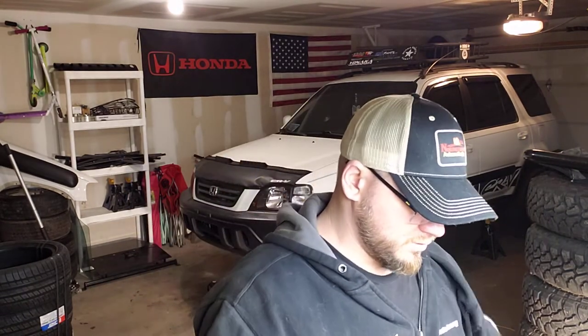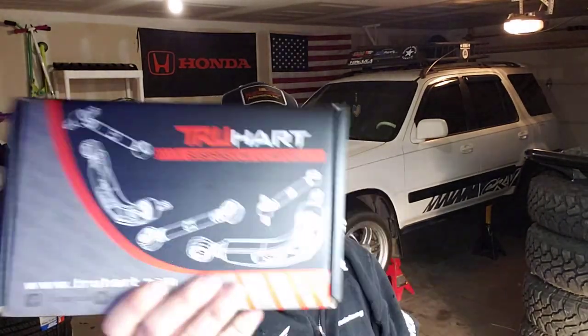That's the TruHart toe kit - they make it officially now for the CRV, but I believe it's the same as an EK, Civic, or Integra of that generation. The CRV years are roughly 95-96 to 2001, give or take a year.